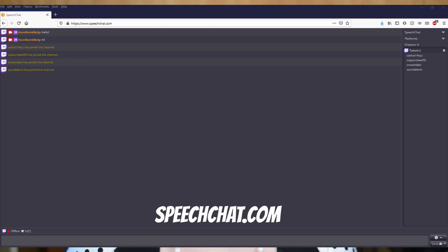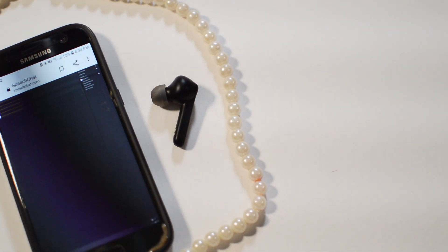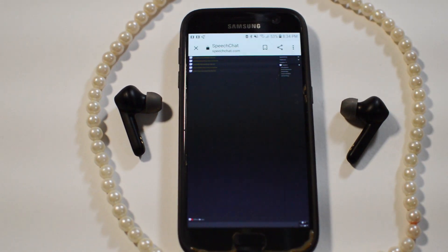Unfortunately, there's no real way to read chat if you're streaming a Quest 2 exclusive game. The best option is going to a website like speechchat.com, bringing that up on your phone, and pairing a set of Bluetooth headphones to your phone — that way chat is only read to you and not broadcasted out to your stream, which can be really annoying for viewers. With this method you won't be able to hear your alerts, but they should show up in chat and be read to you.